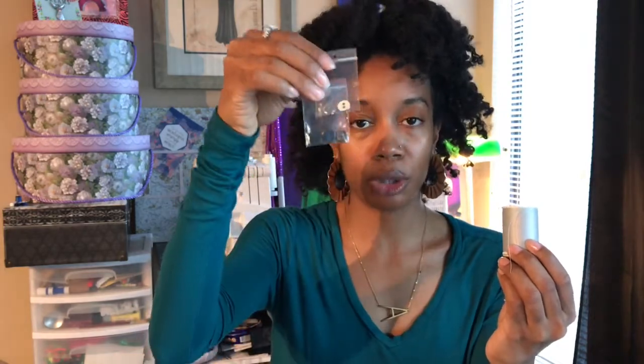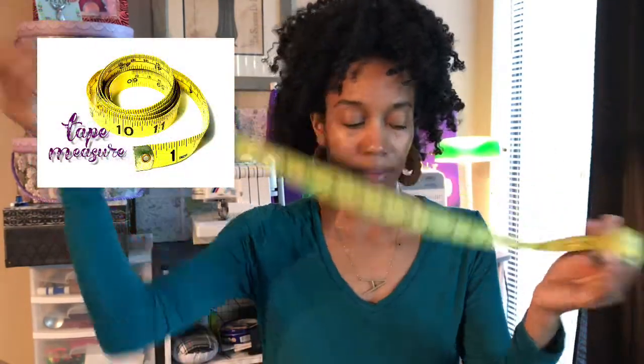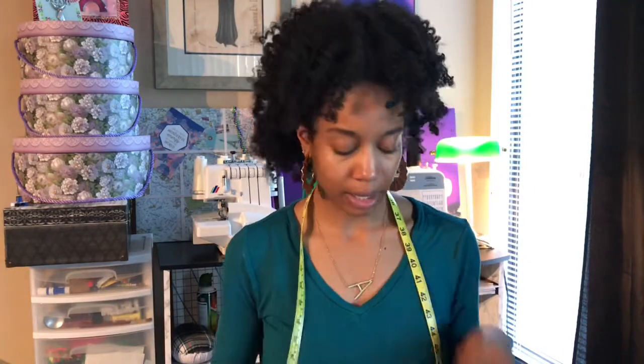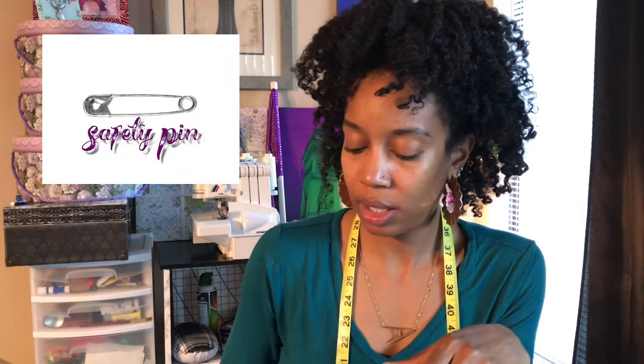Next is the tracing wheel — and no, this is not a pizza cutter even though it looks like it. You can use tracing paper and run the wheel on it to mark darts, notches, and other markings on your fabric from your pattern. I also have spools of thread, extra buttons, a tape measure — which I usually put around my neck so it's always handy — and safety pins, which are good to use when cutting multiple pieces of fabric.